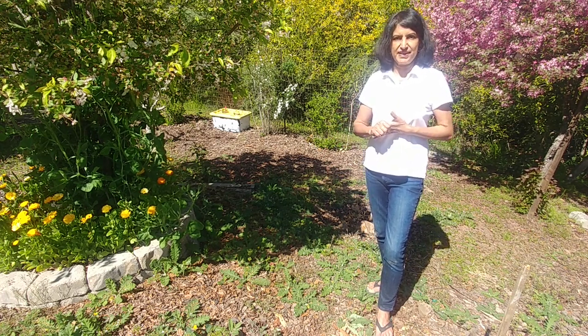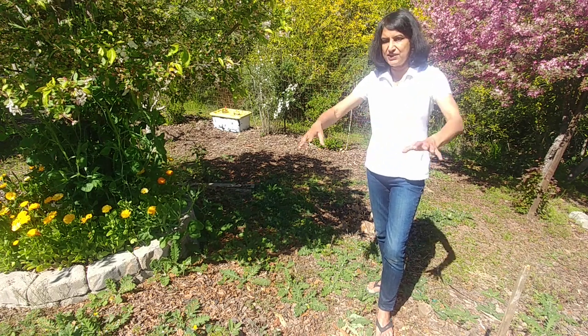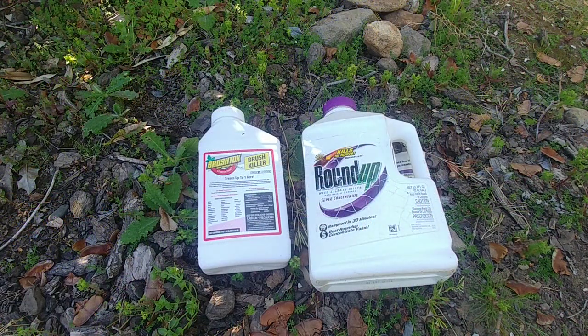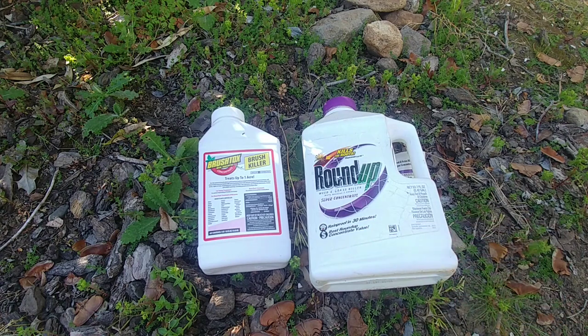The first solution that everybody thinks of is to get that weed killer from the store, spray it, and be done. You can go out and buy some chemicals from the garden stores and they're really effective — you spray them and you can kill all the weeds. For example, here I have two bottles that I bought at some point.